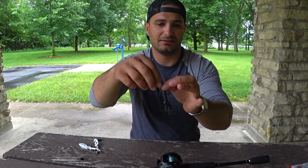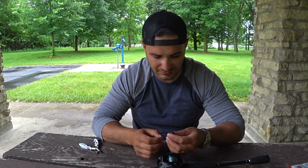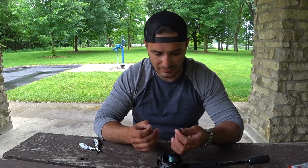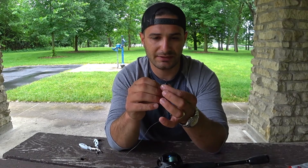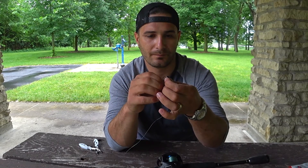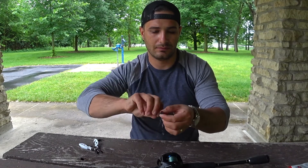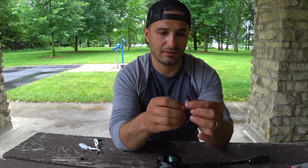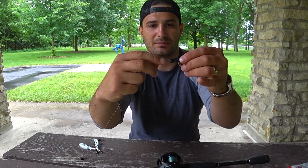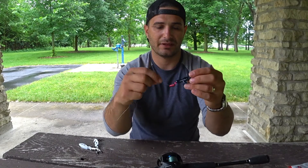I'm using a ChristiCraw just for demonstration purposes — actually I'll be using a ChristiCraw for tomorrow's video fishing the river. Just go through the head, all the way to the bend, then pull the hook out. Once I bring it through, I go a little bit over the knot so the knot is protected. I'll leave just a little bit of space so every time I pop it the glass bead and the weight click together.